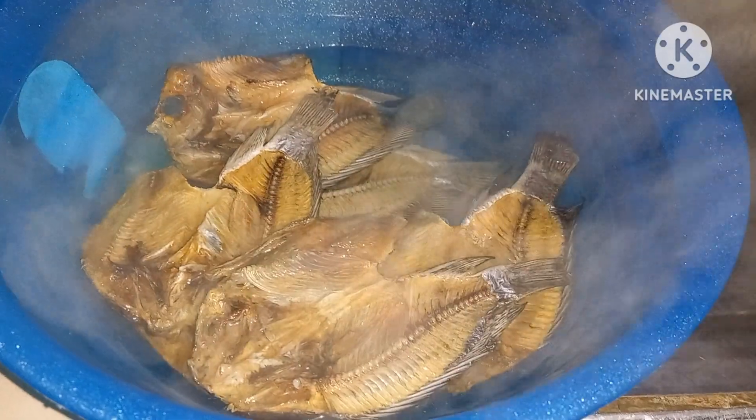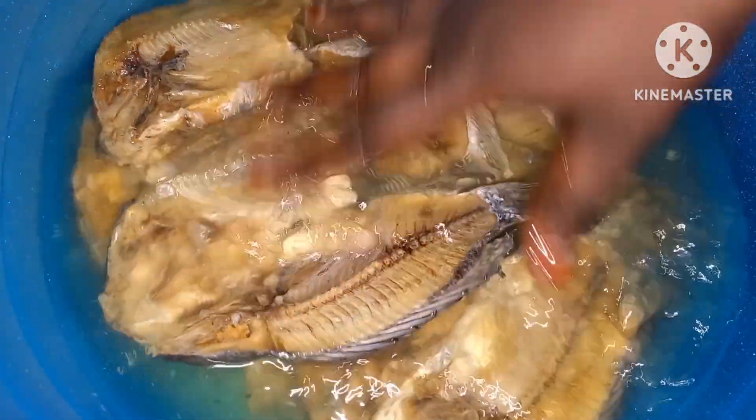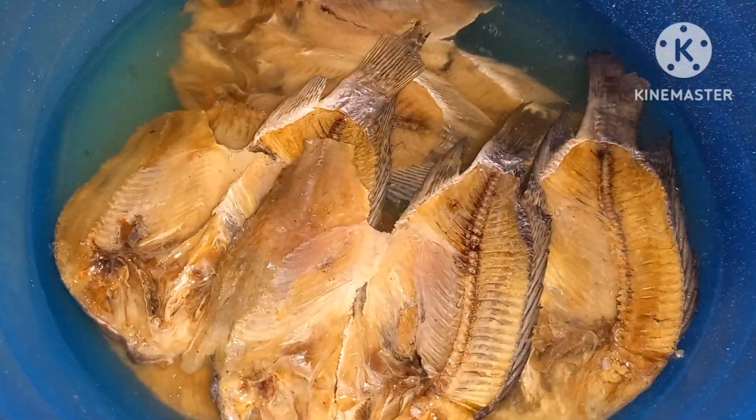See you in 15 minutes. Guys, 15 minutes is over. Our fish — let's really check on them.